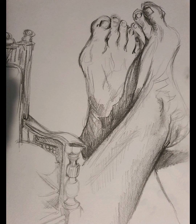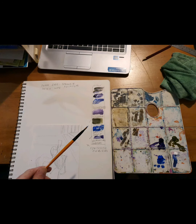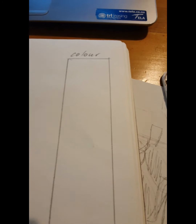The subject matter I'm going to use is related to the feet and I'm going to use the artist model Juan Gris. This is my layout and how I work my workspace. I always take notes. This is Juan Gris and he's a Spanish artist.